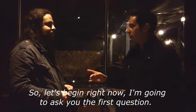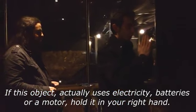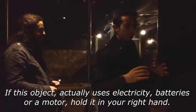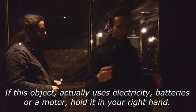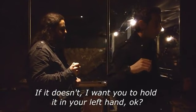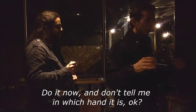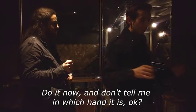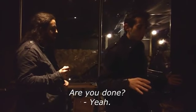Let's begin right now — I'm going to ask you the first question. Does this object use electricity, batteries, or a motor? If it does, put it in your right hand. If it doesn't, put it in your left hand. You do that now, and I'll check which hand it is. Are you done?